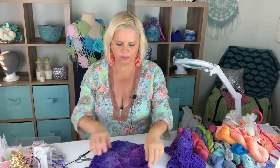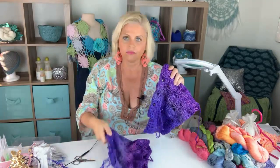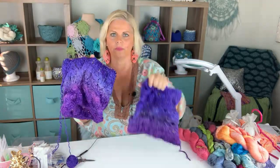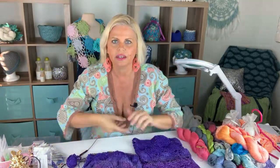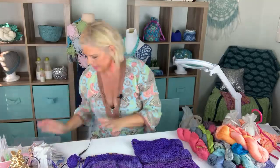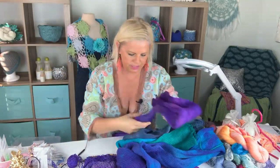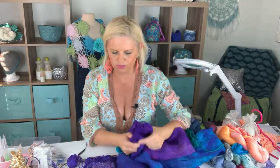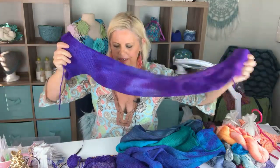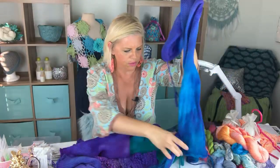I've been gradient dyeing Be So Brave yarn in jumbo balls — meaning they're going to be twice the size of regular Be So Brave balls. I wanted to show you what the gradients look like when knit up. These patterns will be available next week. In order to gradient dye, I actually have to knit the yarn first using a hand crank machine — very labor intensive. Here's the purple knit blank that makes these cowls. I wanted to show you how the different colors that I dyed blend together.